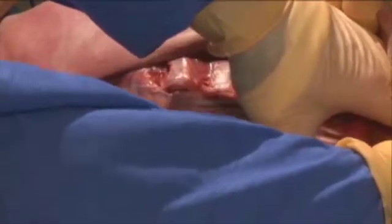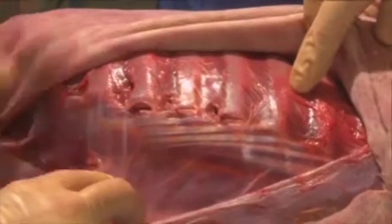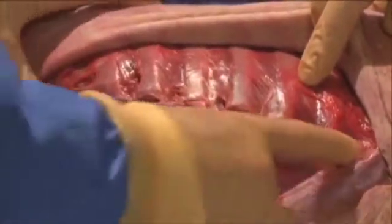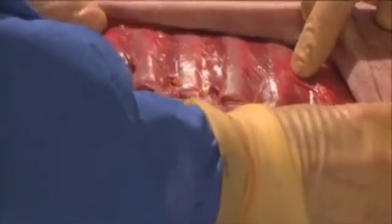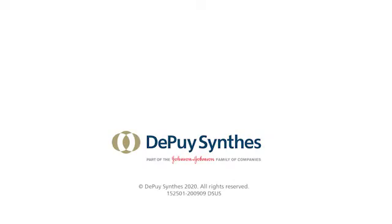A little bit more dissection, a little bit of work — I could get up there to plate two if I had to, but there's really no point in doing that. You can see through these two approaches that have spared all the musculature, you can have complete access to the entire rib with the exclusion of one and two up top. So that is, I think, a little bit better.